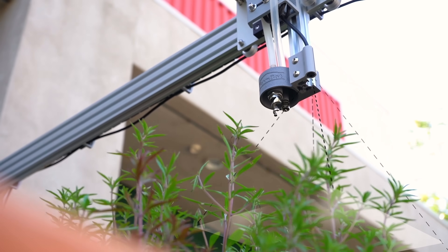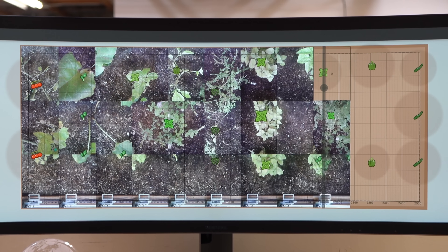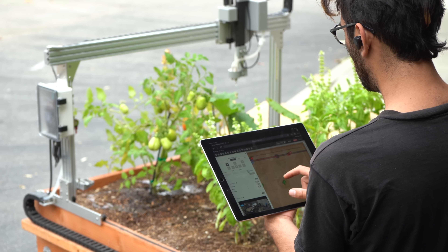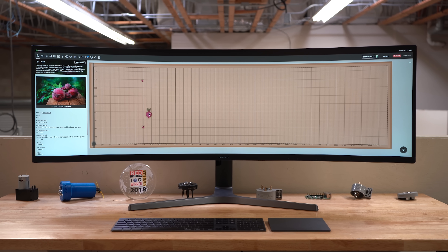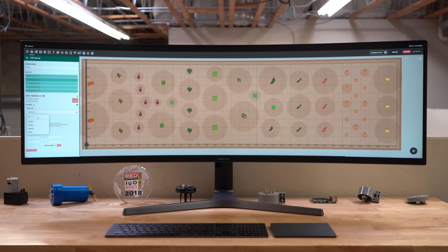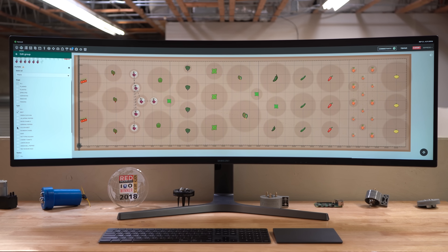Using the onboard camera and advanced computer vision, FarmBot can scan your garden to detect weeds and then take action immediately. You can monitor your garden and plan the season from any phone, tablet, or computer. No coding is required. Using the farm designer, you can lay out your plants like a video game, and with built-in data for common garden veggies you'll be guided through creating an optimal layout each season.